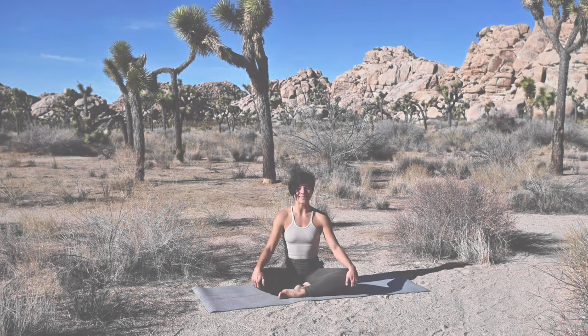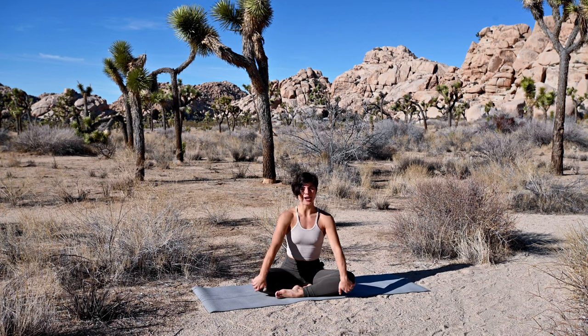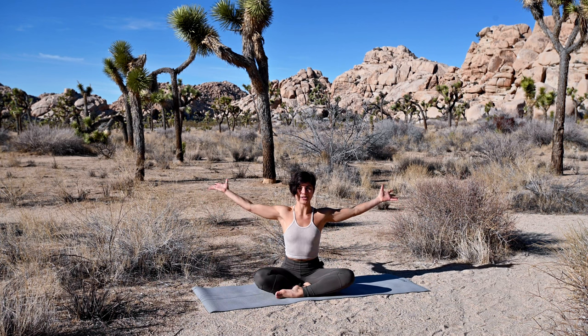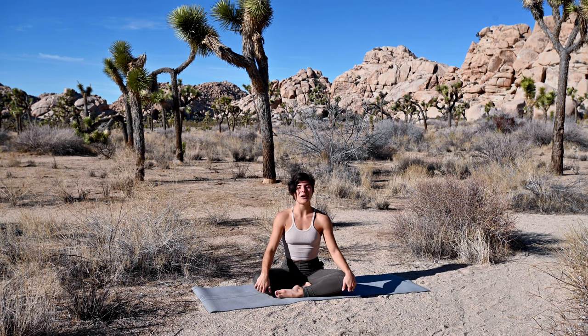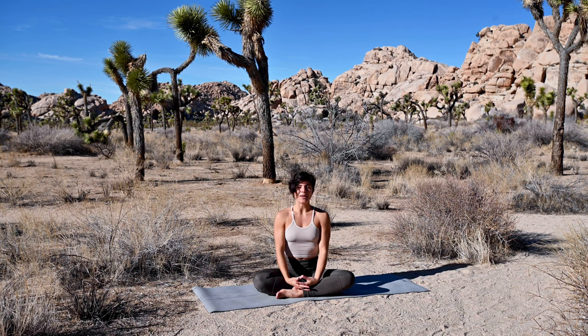Welcome to today's practice, a full body practice. I'm really delighted to be here. We are in Joshua Tree, as you can see with the many Joshua Trees behind me, and we'll draw inspiration from that — rooting up and being expressive through our limbs. If you are enjoying this practice, remember I'll be sharing a live practice on CCY Studios next week, just in a couple of days. Hit like and if you're not yet subscribed to the channel, do that now.